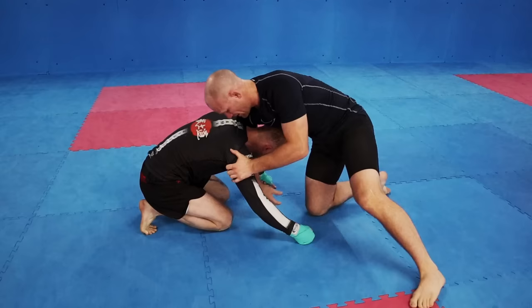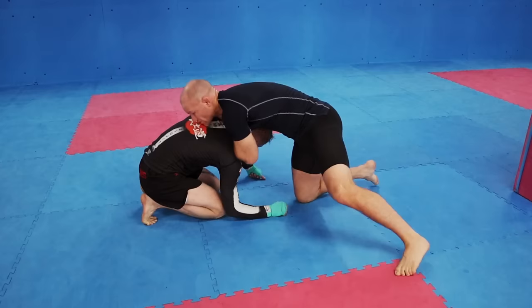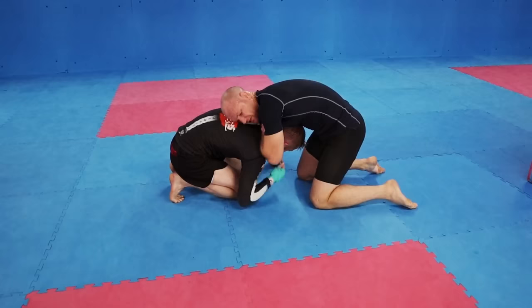Then I can get my shoulder really deep, then I get my arm to pop up on the other side. So sometimes I can't get it deep, but if I put my ear down I can get my shoulder much deeper and get it up to here. This one slides in across. I square up. And then sometimes you can get it just from the squeeze alone here.